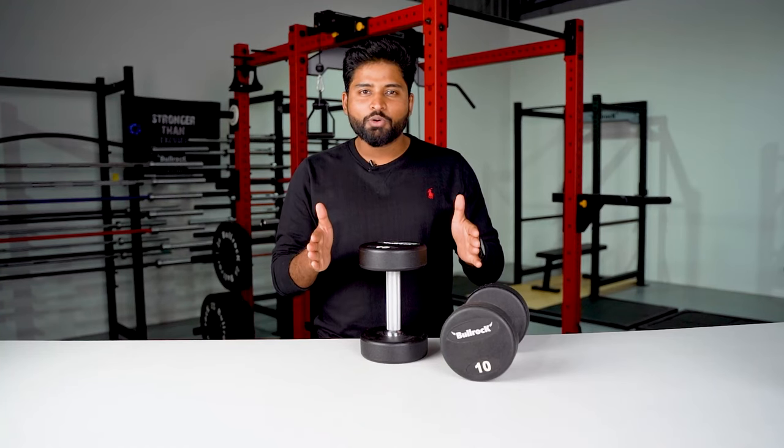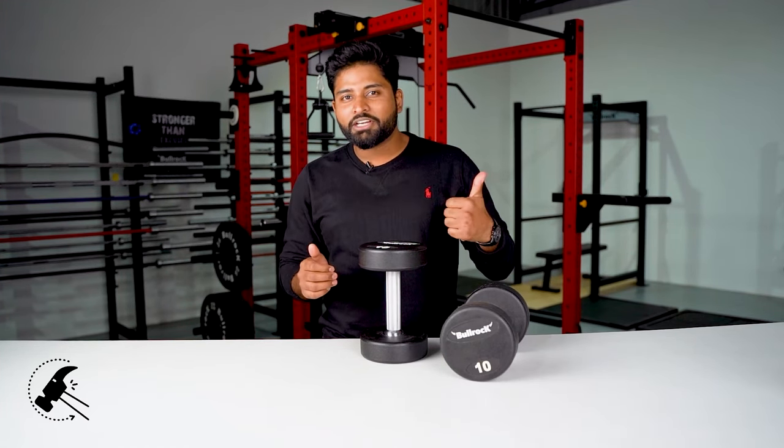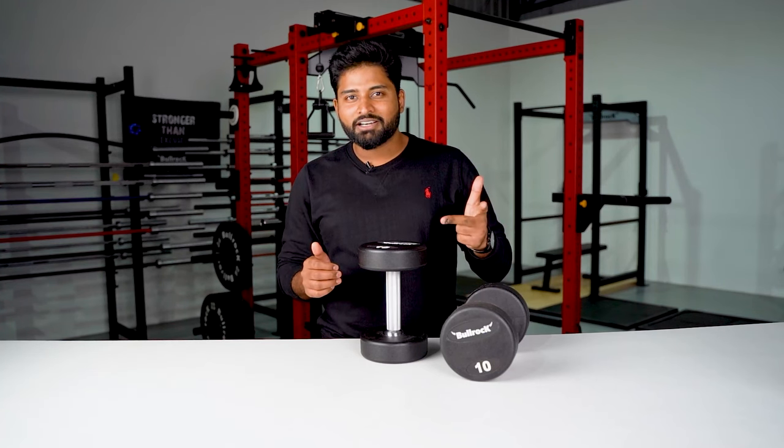To summarize, the Bullrock Urethane Dumbbells let you lift with durability, utility and aesthetics. Lift with passion guys!